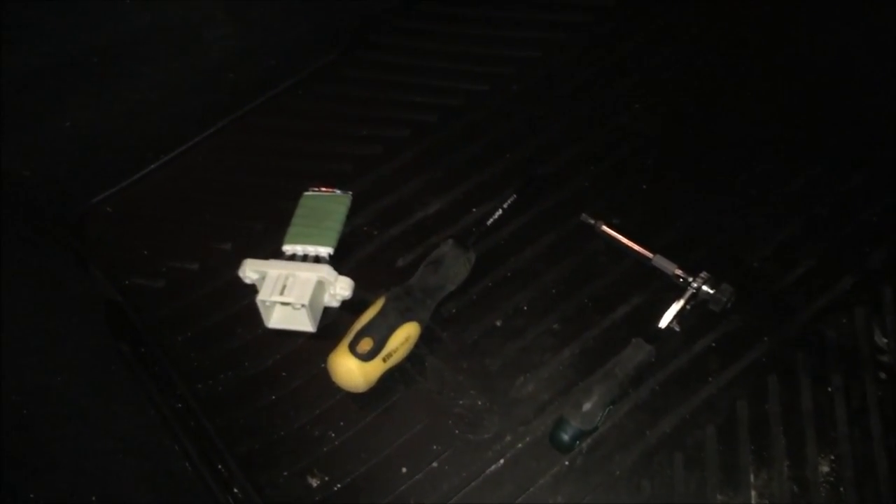What you need is a Phillips screwdriver, a new blower resistance, and a Torx 20 to replace the blower resistance itself. This is the blower resistance — this is what it looks like; it may be a little different from model to model. The Phillips screwdriver and of course the Torx.